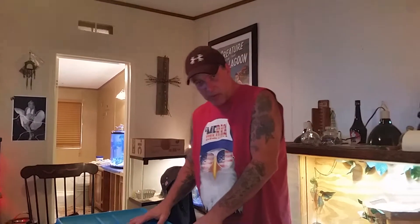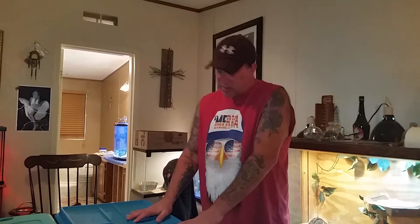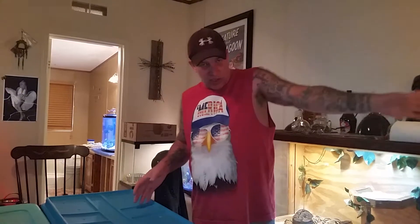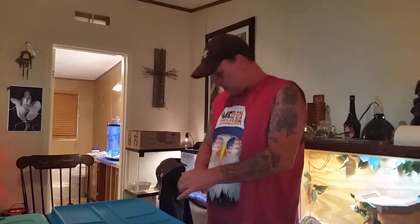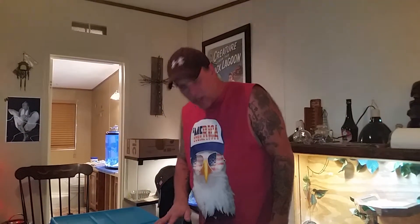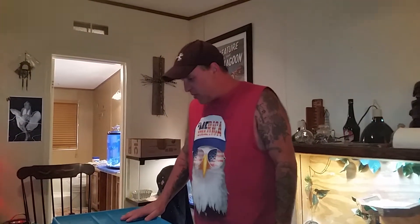I'll put a male with her for three or four days and try to monitor and see if I witness a lock. I'll also be monitoring her and Scully for signs of ovulation. First time breeding ball pythons — this is our year. If it happens, it happens, and if it doesn't, that's okay. We love our animals just the way they are, we're not trying to force any issues.